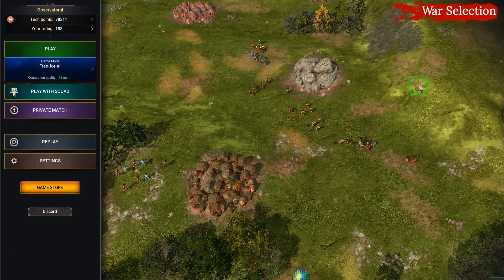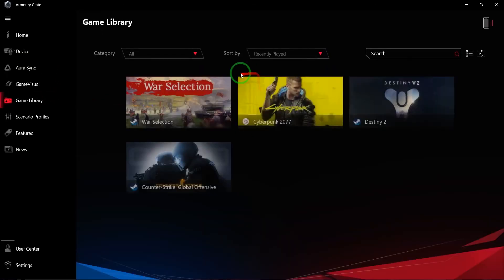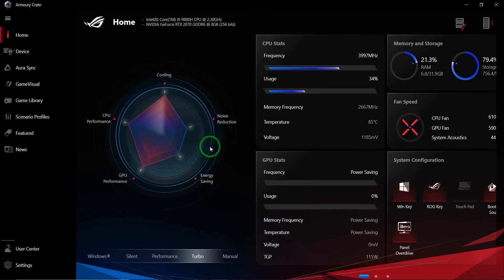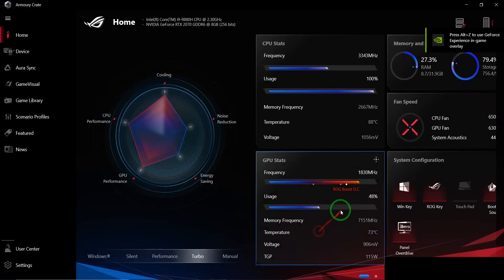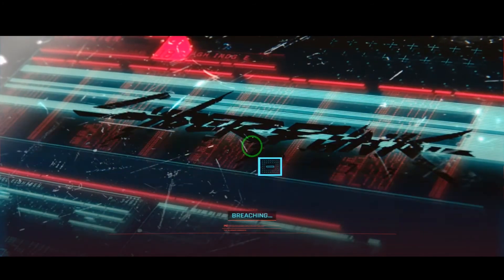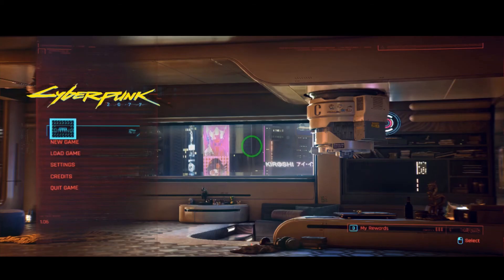Next we want to launch a game that requires a lot more — and that game is Cyberpunk 2077 with full settings. Going to Game Library and hitting Play on Cyberpunk. On the home screen you can see it's been boosted by default, usage going up to 81%, and it climbs to 96% when you're in the game with the best settings. The game is loading — currently it's in the menu so loading isn't too bad yet. Let's click Continue.